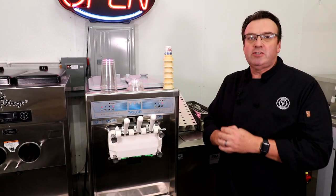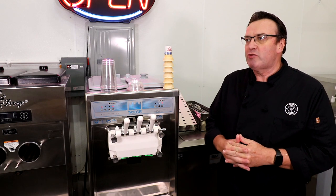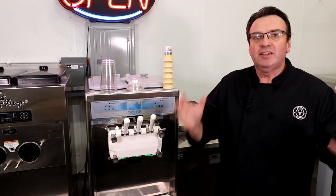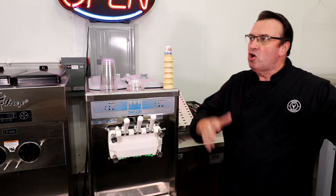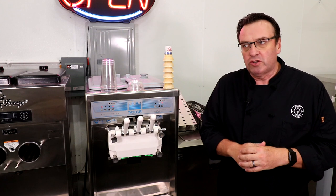G'day ice cream lovers, my name is Steve Christensen, welcome to this session of Scoop School — probably answering one of the most asked questions in class, beyond class, out in the stratosphere: how do you pull the perfect soft serve cone? We're going to get to that in a minute.